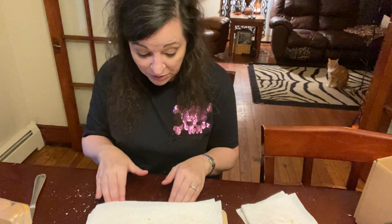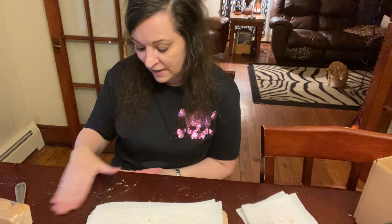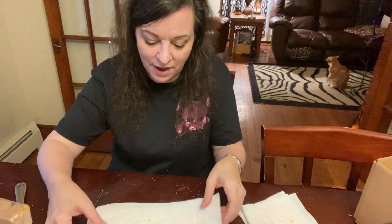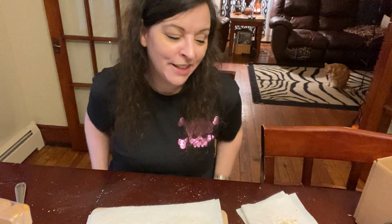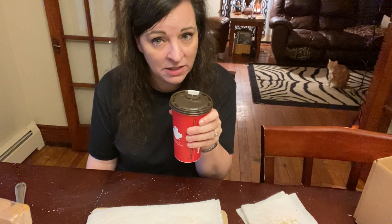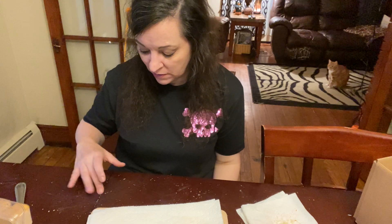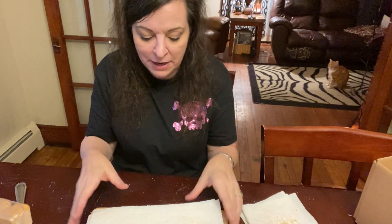Adult coloring books are amazing if you've never tried them. I have better success with gel pens versus crayons or colored pencils — although I do enjoy those. Gel pens are amazing. I don't like markers because they bleed through, but gel pens don't, so I highly, highly recommend gel pens.